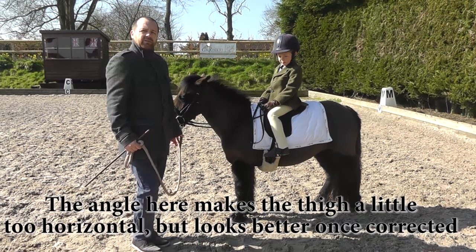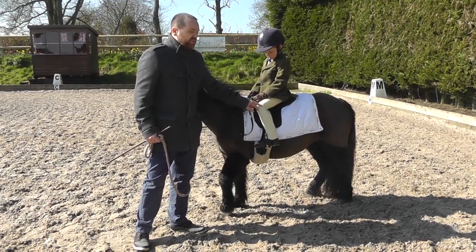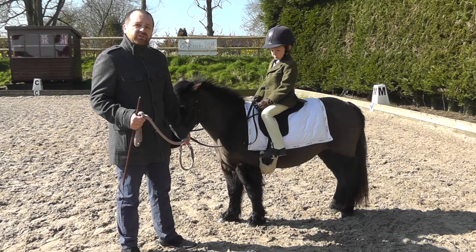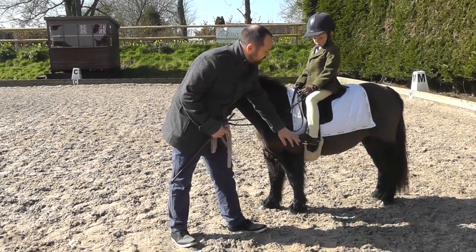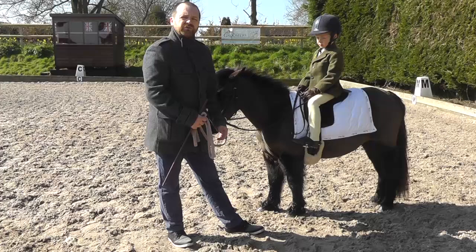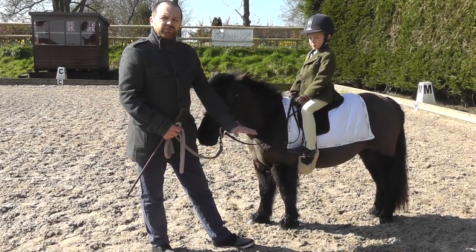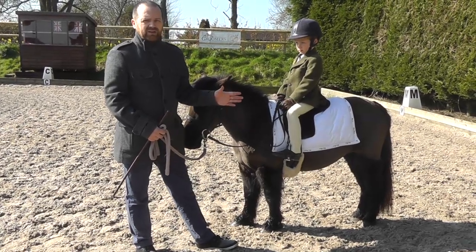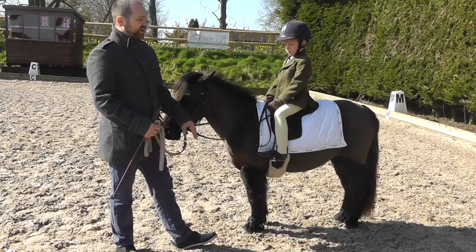Regarding the stirrup length, you want to have the thigh at about 45 degrees. The other thing you want to make sure is that the foot is underneath the body. I know a lot of youngsters will ride around with their leg sort of stuck forward, and they'll have a lot of trouble doing rising trot. When they go to rise, their leg will shoot further forward, their whole leg will straighten up, and their bum will go to the back of the saddle.